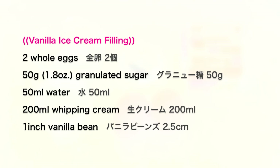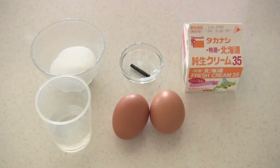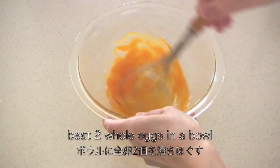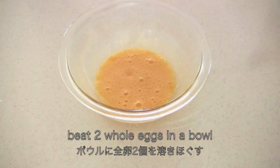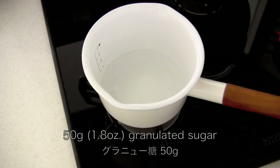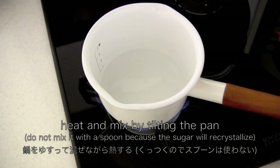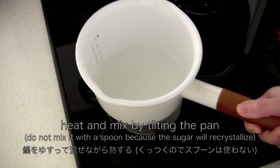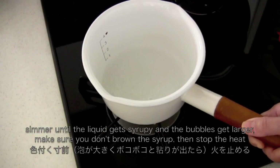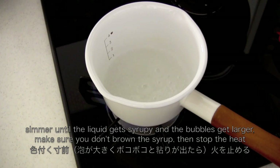Now let's make vanilla ice cream filling. First, we need to make pâte à bombe. Beat 2 eggs in a bowl. Put water and granulated sugar in a saucepan. Heat and mix by tilting the pan, then simmer until the liquid gets syrupy and the bubbles get larger. Make sure you don't brown the syrup, then stop the heat.